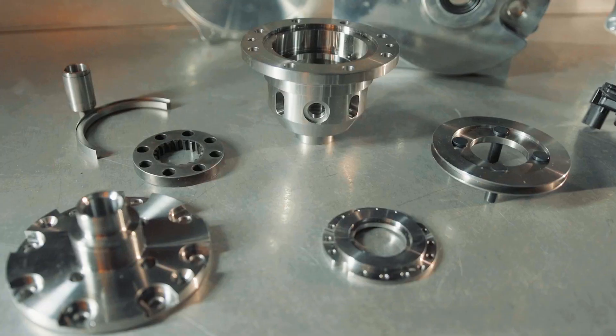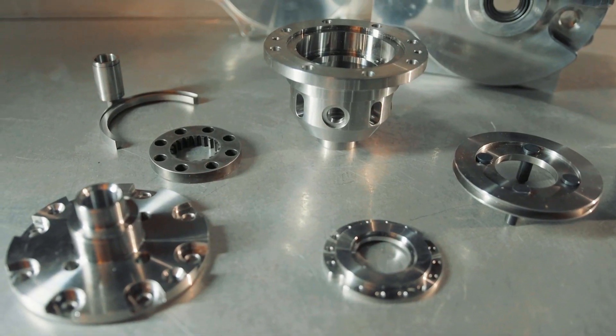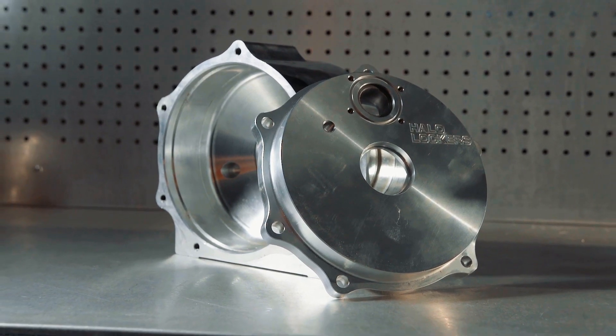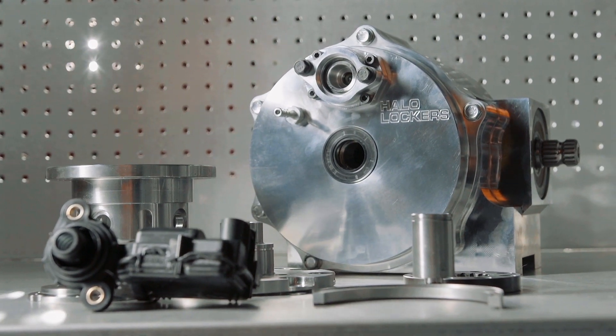Nope — a company by the name of Halo Lockers out of Missouri decided that they were going to design an answer for this need. From a couple of guys with a desire to make a fully locking Can-Am front differential, the Halo Locker was born.